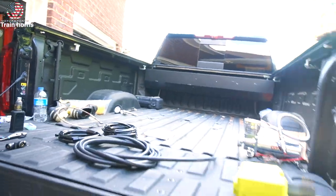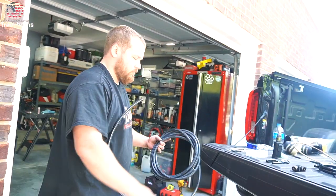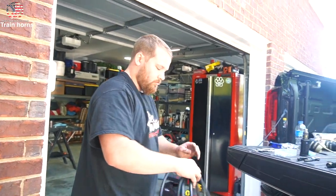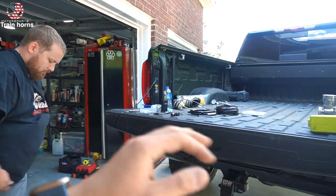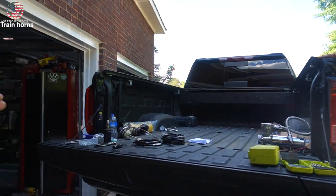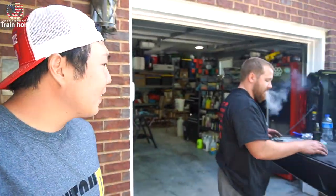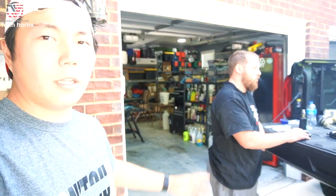I bought the Horn Blasters Shocker XL kit with all the accessories for about $350. And if I did the math correct — and I'm Asian so I can do my math pretty good — I came out on top. It was a better deal buying the ViAir onboard and then buying the horn separately. Though the installer had to figure out some extra math on how to make it work.